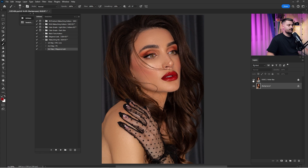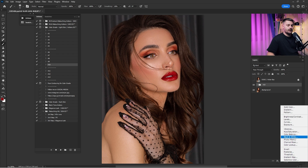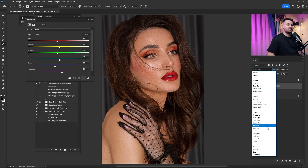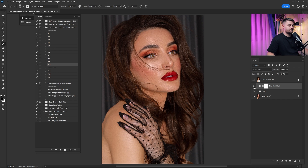Now that I'm done with the retouch it's time for some color grading. I'll click on 'Color Grade Light Skin' and choose 'A10,' then click Play. Here's a before and after of just the color grade. I'll also add a Black and White adjustment layer, switch the blending mode from Normal to Luminosity, and play with the red and yellow channels. Here's the before and after — way too much, so I'll bring it down to 25 percent.